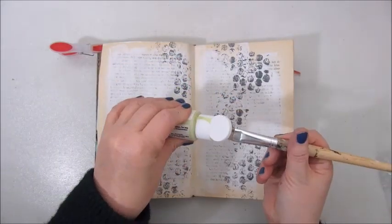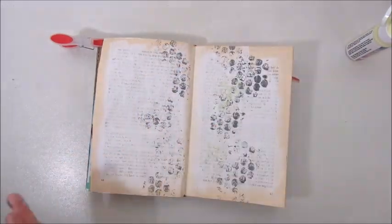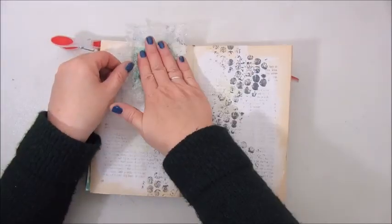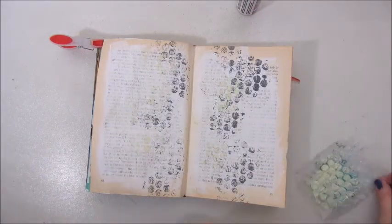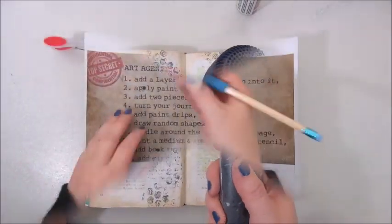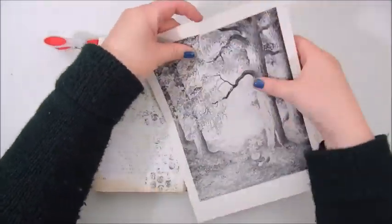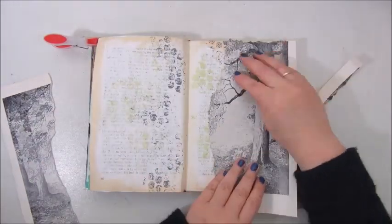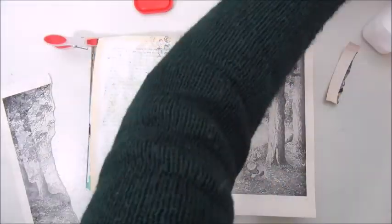Step two said apply paint using bubble wrap. I mixed a black acrylic paint from Van Eyck and a white acrylic paint from Art Talent to get a grayish color tone, and I applied that to the bubble wrap and stamped it onto my page. I did the same with a very light green color from Art Talent, also applied with bubble wrap, but that didn't show all that much because it was quite a light color.